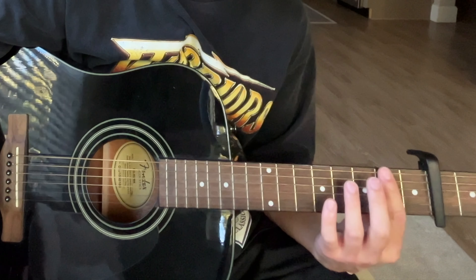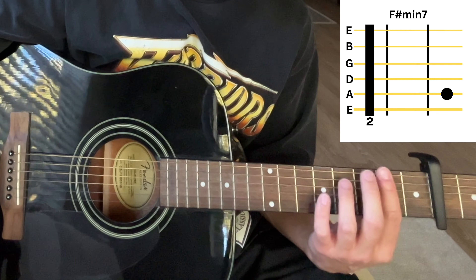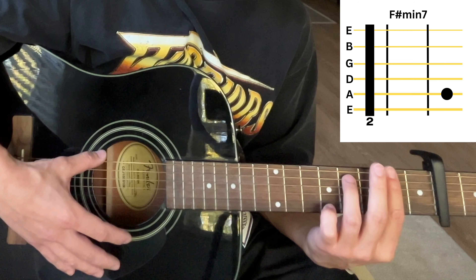The next chord is F sharp minor 7. We continue to bar the second fret and put our finger on the fourth fret of the A string, and it's going to sound like this.